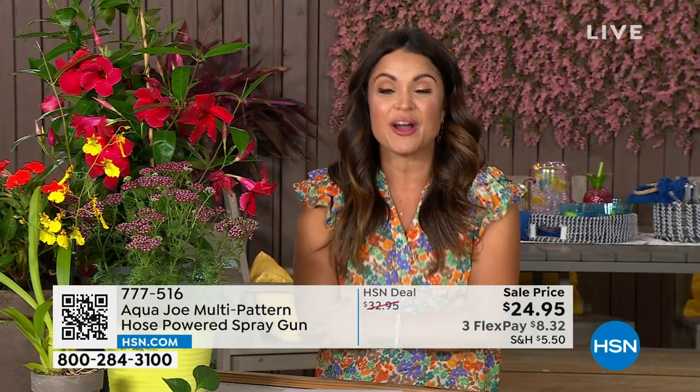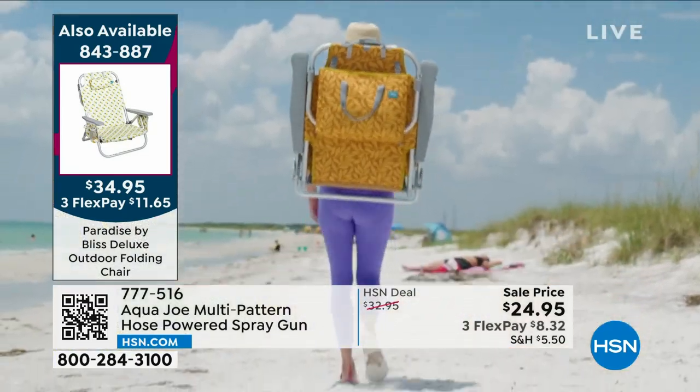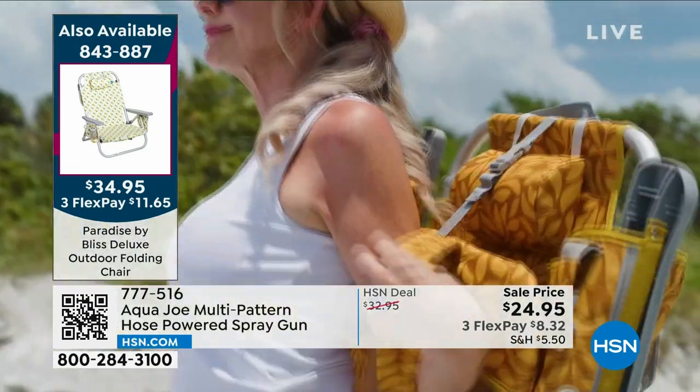Coming up in the 11 p.m. hour — wildly popular because it is the Go Anywhere Relaxation. This is from Paradise by Bliss.